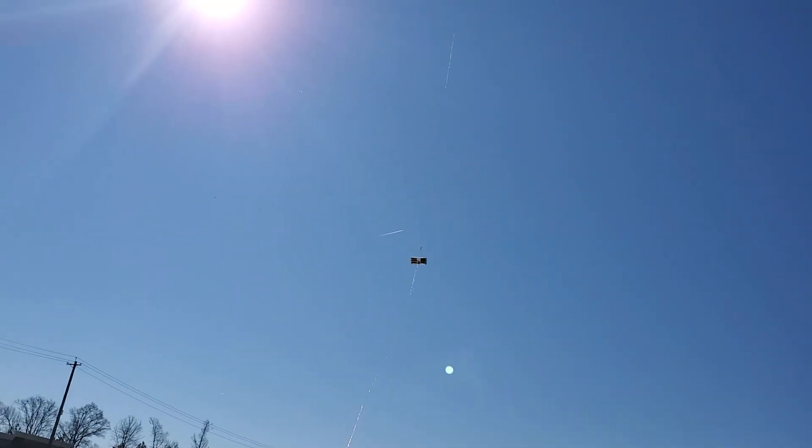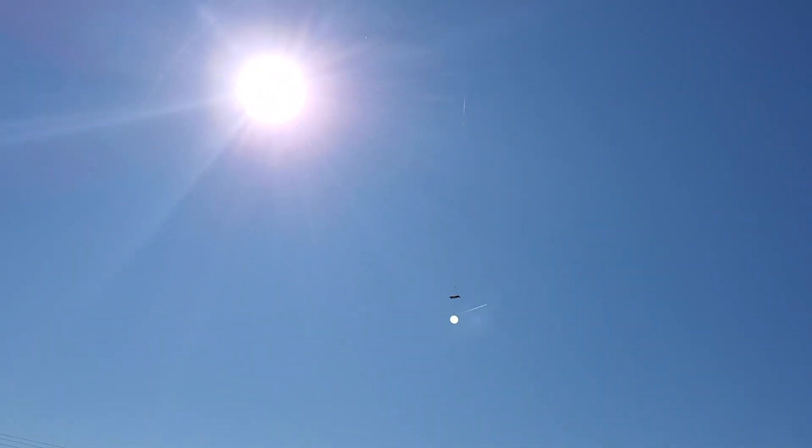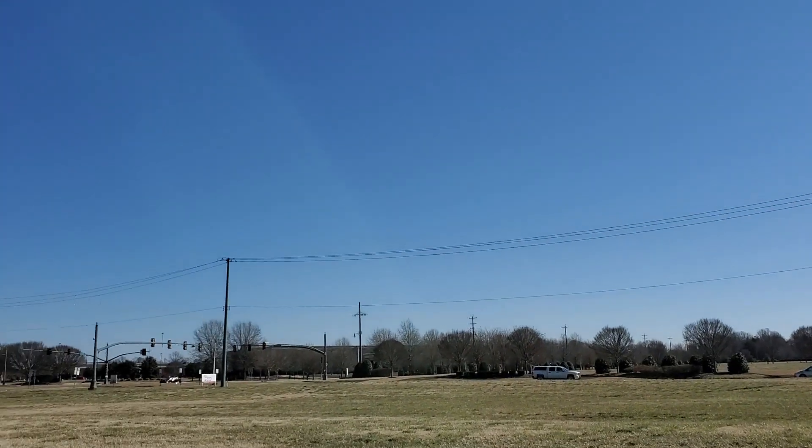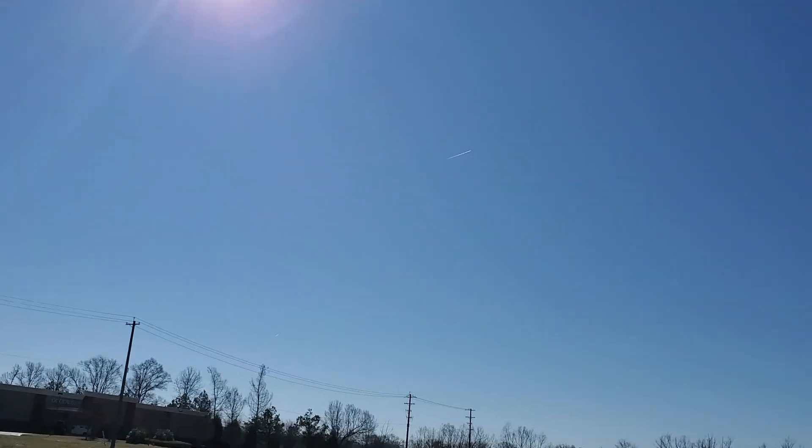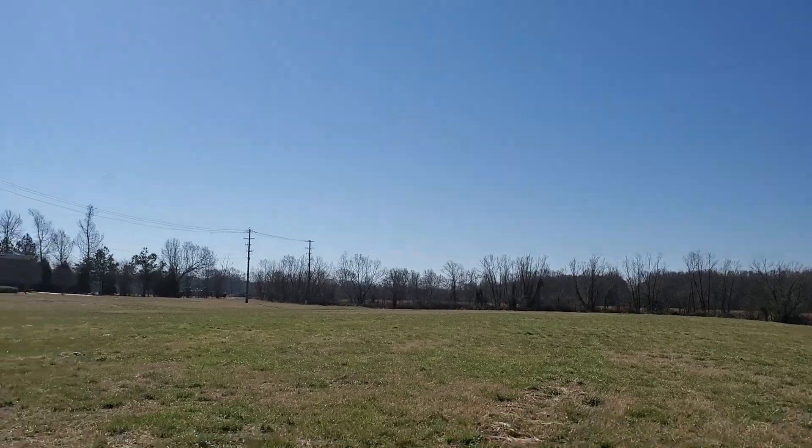I'm letting it out right here. It's going right into the sun, so we're not going to get any video on this for sure. What time is it now?